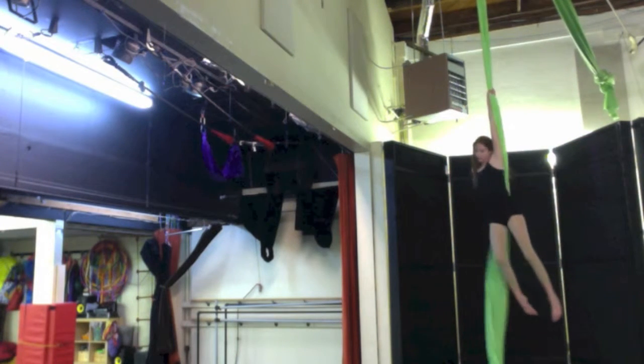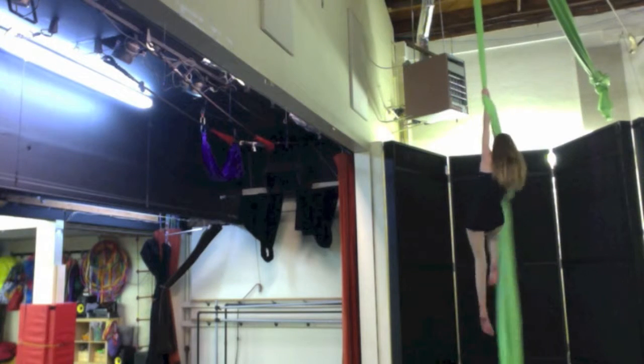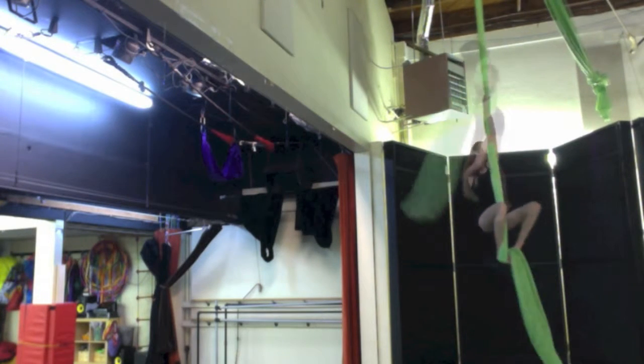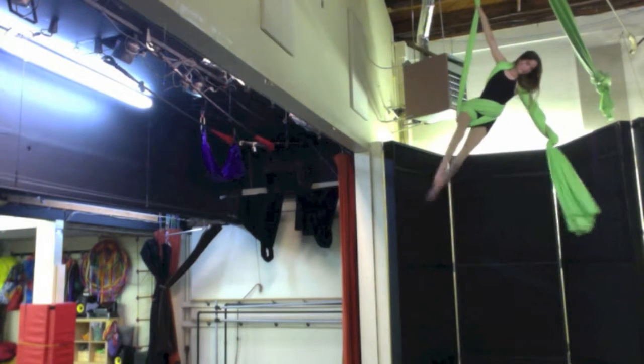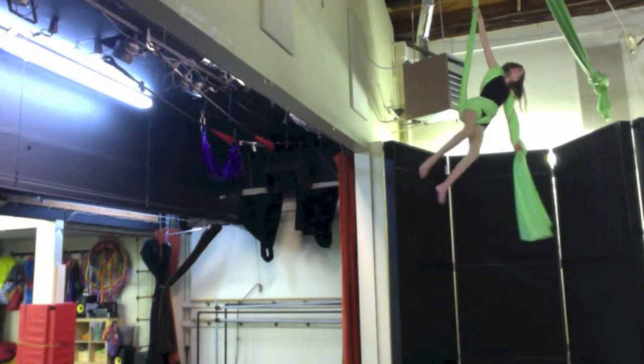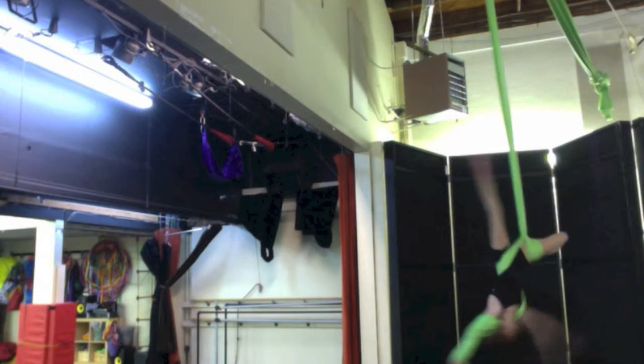Also, these tutorials are made by an Aerialist with over 3 years of experience, so don't worry about learning from someone inexperienced. So have fun advancing your Aerial Silk skills! Thanks for watching!